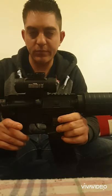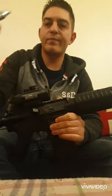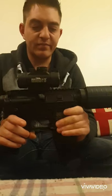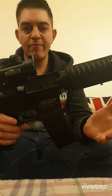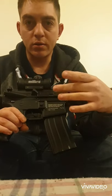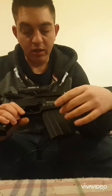It has a claimed FPS of 495 and is powered by a 12 gram CO2 bulb. It has an 18-round magazine and is semi-automatic. Unlike some other M4 clone BB guns out there, you get a metal upper and lower receiver, which is nice.